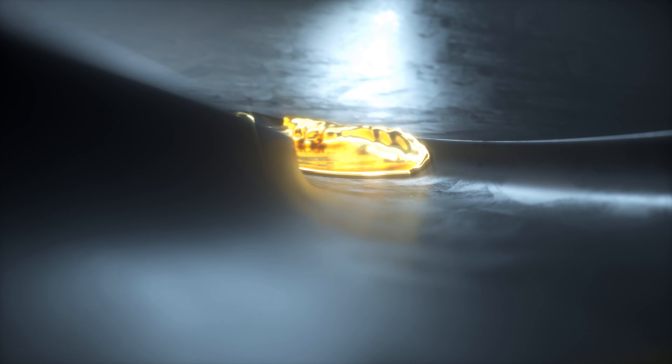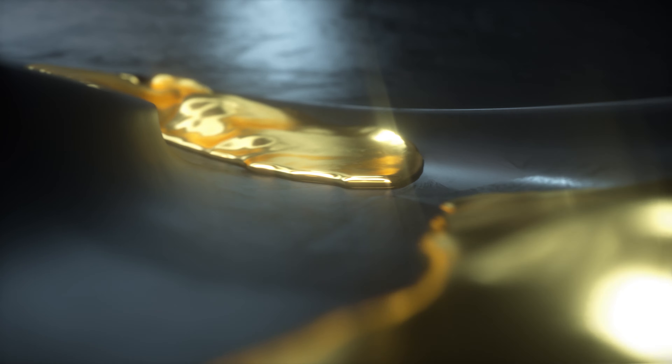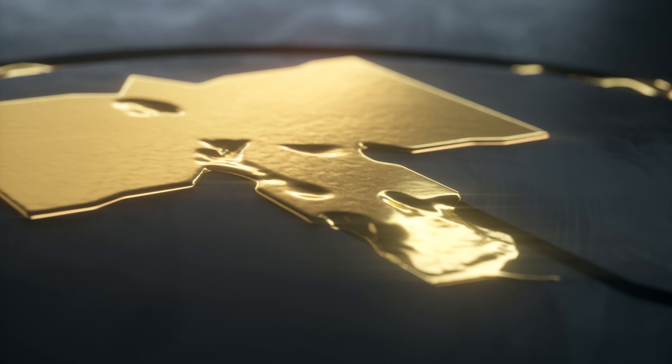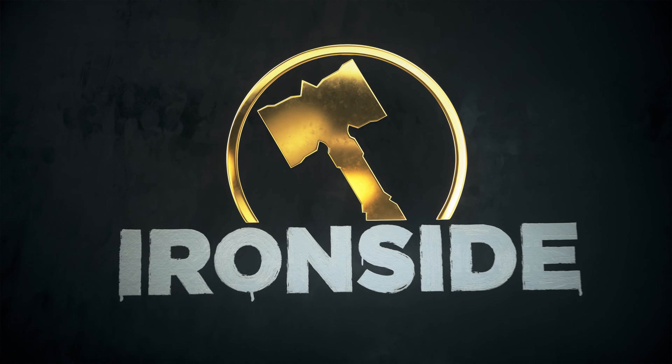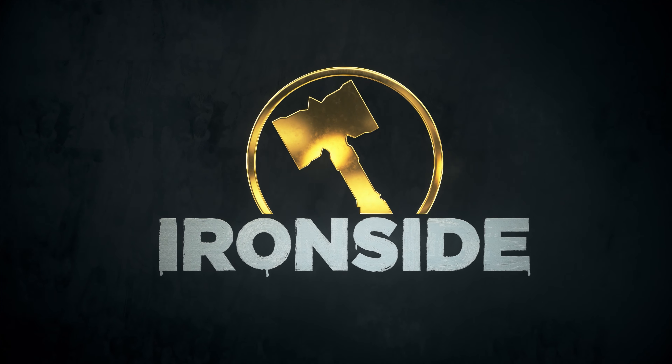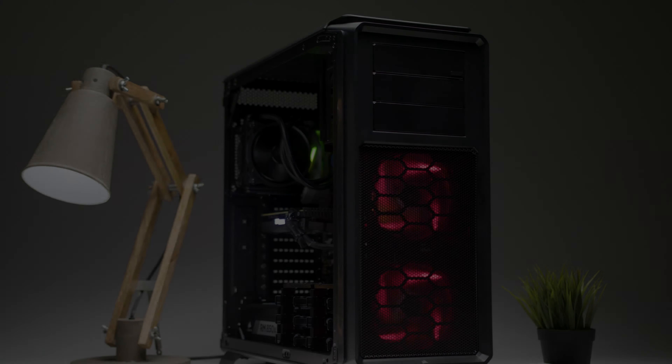Hey everyone, it's Dominic from Ironside Computers and you're currently watching the video demonstration for order number 893-591. Let's get started! We're gonna be taking a look at the components in the system in just a little bit, but first let's boot the computer up.